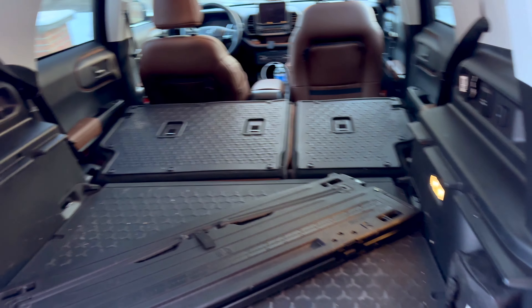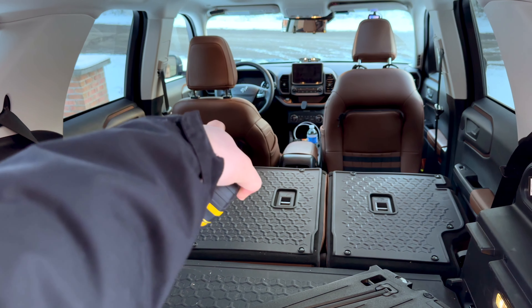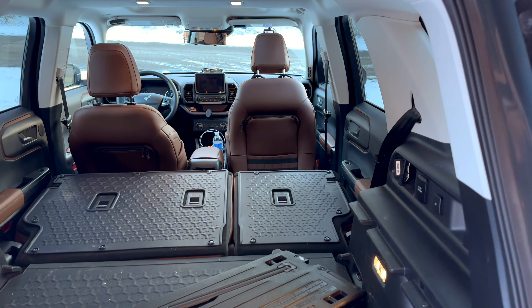Jesse, this video is for you. I have two different measurements: one is if you just have your seat in the normal position, which is where I have my seat, and the other is with the seat all the way up. So we're going to see what the two measurements are.